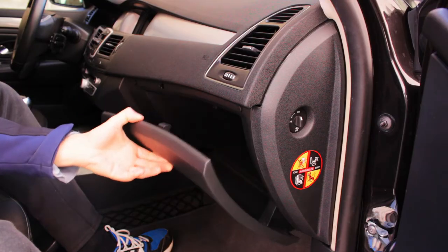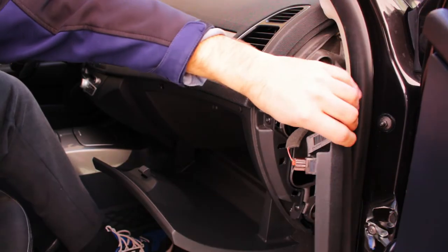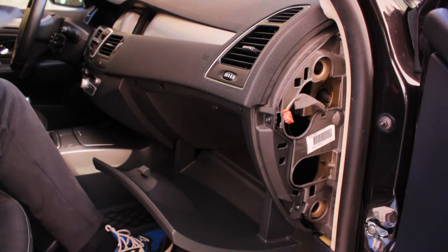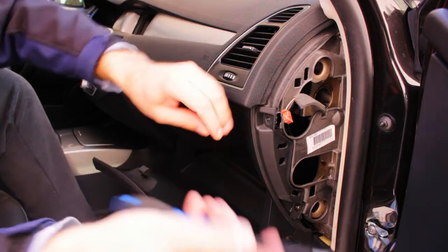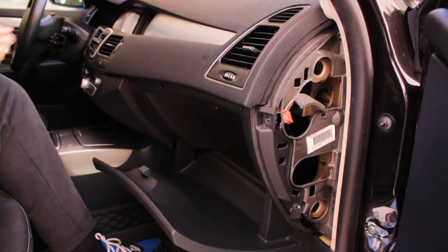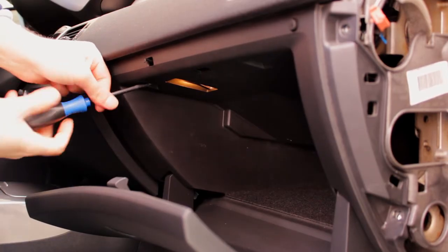To get to the cabin or pollen filter on the Laguna you'll have to remove the glove compartment. We'll start off by removing the side cover and disconnecting the airbag switch. On the right hand side are also two Torx TX20 screws which ought to be undone. Inside the glove compartment are two more screws, and after they are out the compartment can be removed.